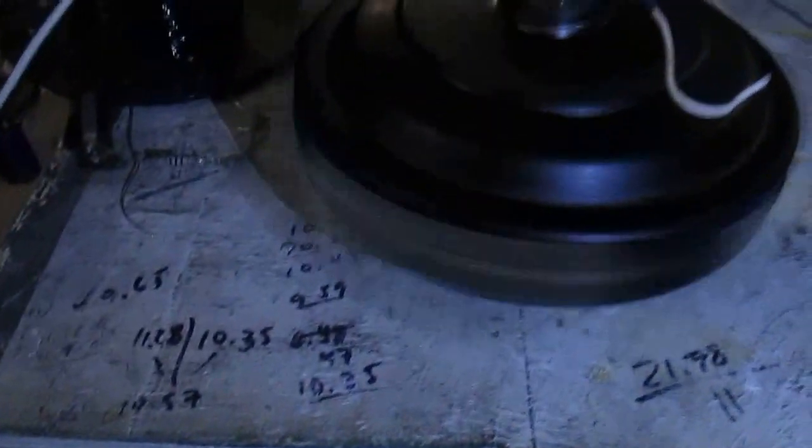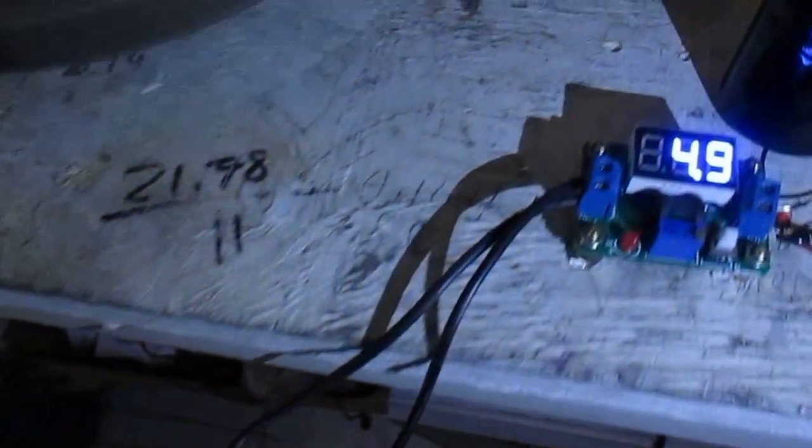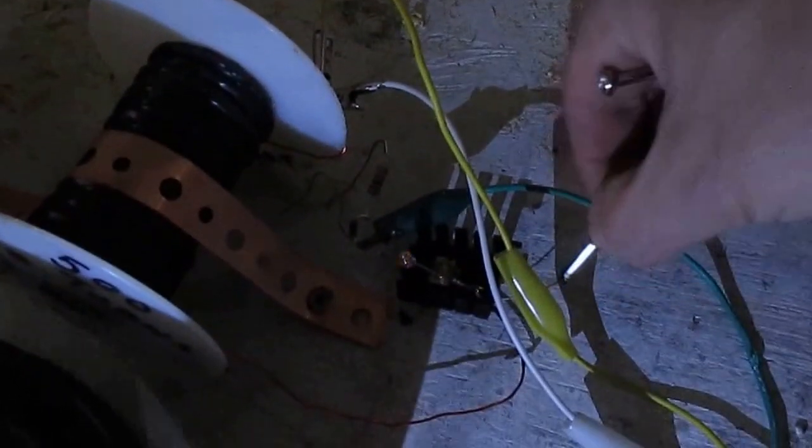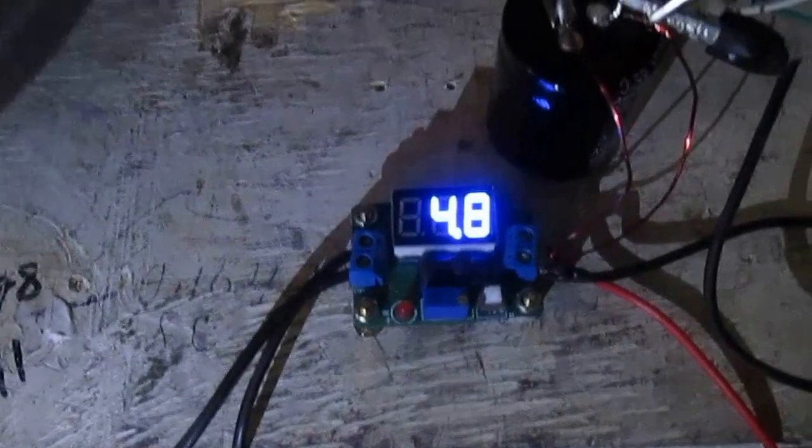At 4.9 volts it looks like about 300 RPMs. The neon will flash — I do reach 200 volt spikes at 4.9 volts and even a little less. If I take this off you can see the neon flashing, and then lower it down a little. The neon starts to flash at 4.8 volts.